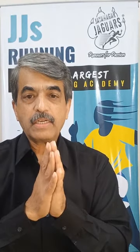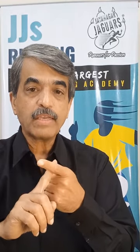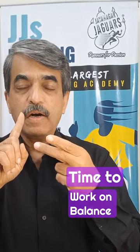During off season, we recover, reflect, and readjust. First, this will give you time to build strength in specific areas where you are lacking. You can work on your mobility, you can work on your balance. These are finer points where there were some issues which you couldn't resolve during your on season, race preparation season, or race season.